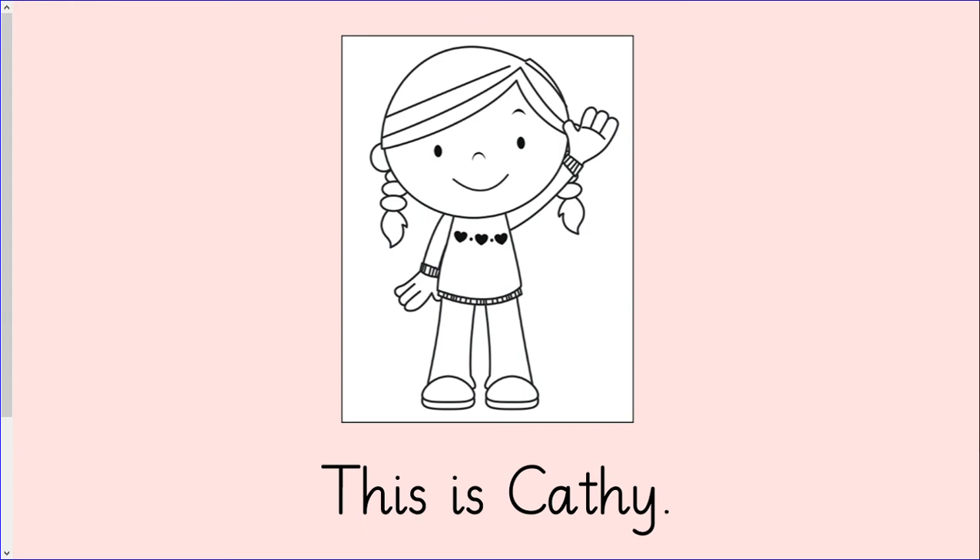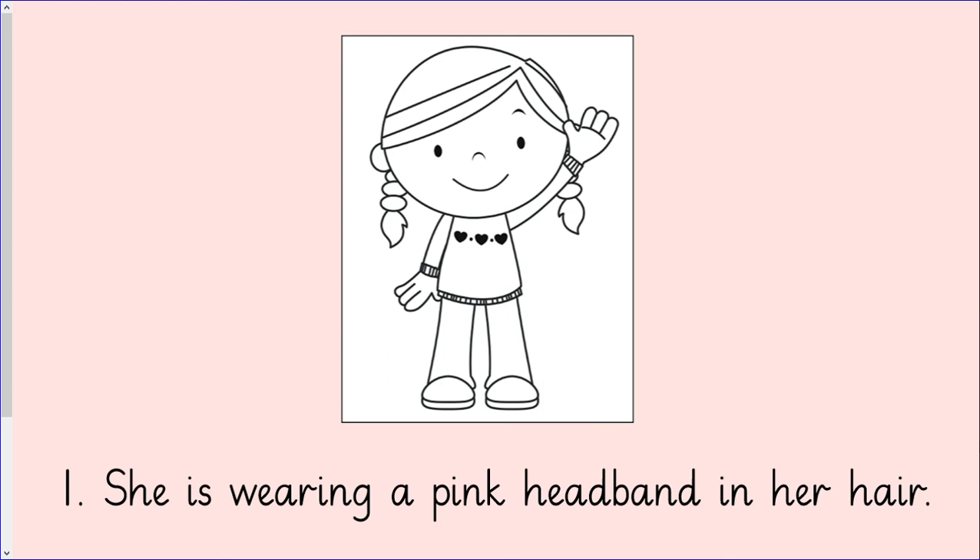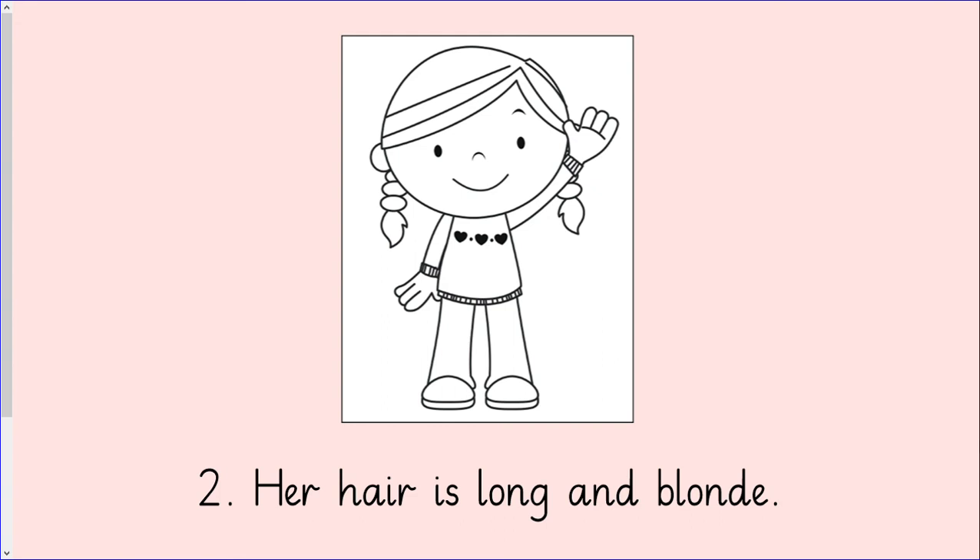For today's work pack activity you are going to read sentences in order to colour a picture. Let's have a look at the picture that you are going to colour in today. This is Cathy. Let's read the first sentence together: She is wearing a pink headband in her hair. You will need to draw a headband in Cathy's hair and colour the headband pink. Here is the second sentence — pause the video while you read it. Let's read it together: Her hair is long and blonde. Blonde is a yellowy colour so you need to colour Cathy's hair yellow. You can now complete the rest of today's activity on your own.